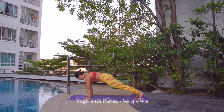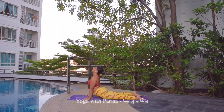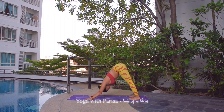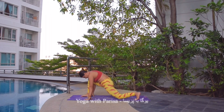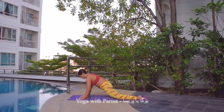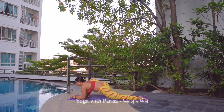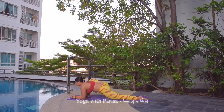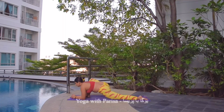Then body to plank, knees down, chest and chin down. Inhale, cobra. Exhale, downward facing dog. Now bringing the right leg up. Exhale, right leg front, and left knee down this time. Both hands on the left side, elbows down one by one, hands interlock, head up. Lizard pose — 5, 4, 3, 2, and 1.